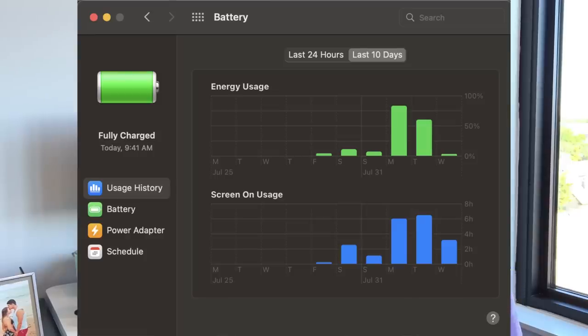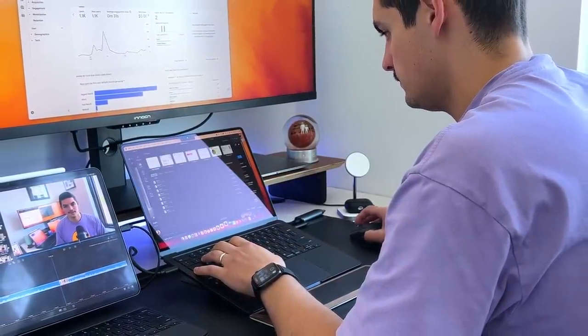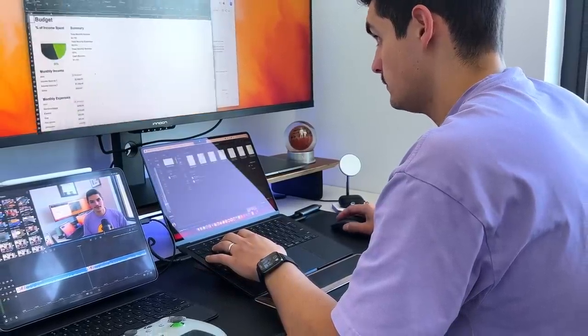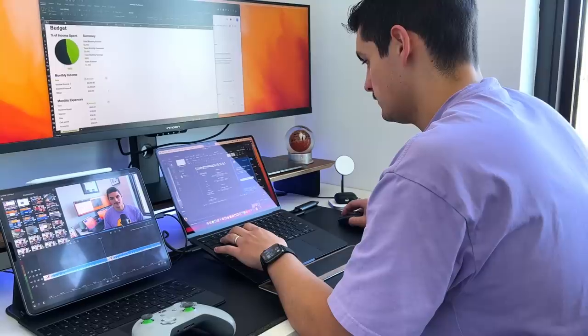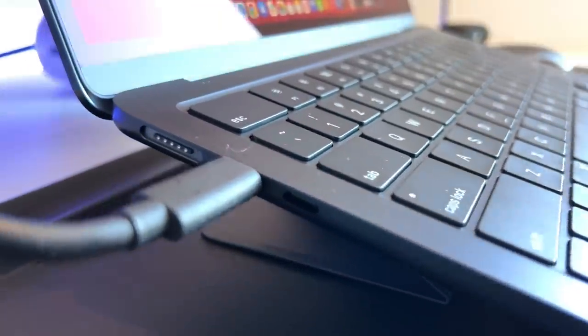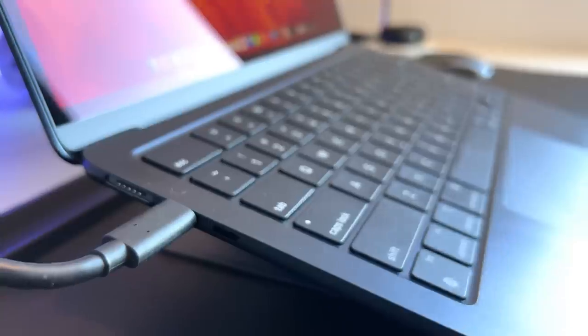I've had days where I do nothing but web browse, watch YouTube videos, edit Google Docs, work in the Microsoft Suite creating PowerPoint presentations, then game for two or three hours when I get home — and at the end of the day I still have 40 plus percent battery life. This is an easy all-day hardcore machine; you could extend it over an entire weekend with medium to light use. It does support up to 67 watt fast charging, though in the box you only get a 30 or 35 watt charger with MagSafe. I actually haven't even used MagSafe since everything I have is USB-C, but it does open up another USB-C port, which is nice.